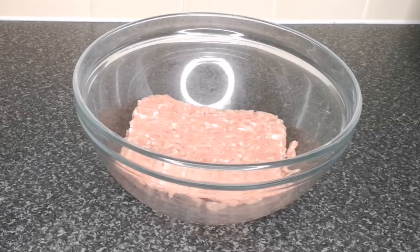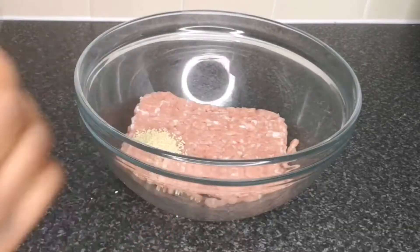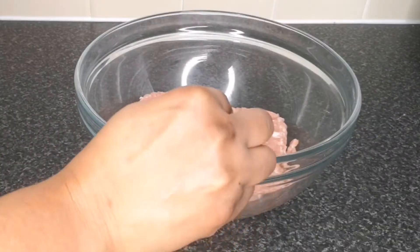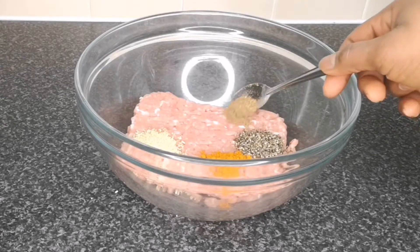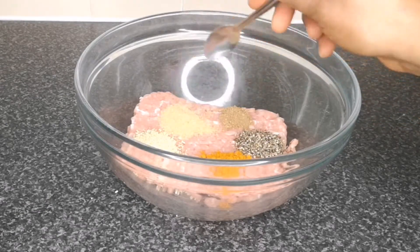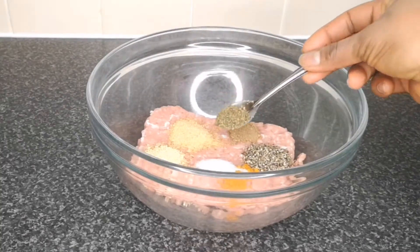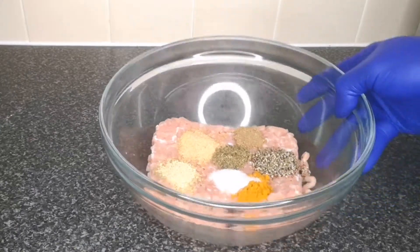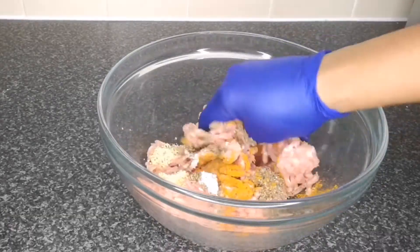In this bowl I have 500 grams of chicken mince. When you buy your chicken mince, make sure you buy the one that contains at least 10 to 20 percent fat. Next I'm adding all the seasoning: one teaspoon of chicken seasoning, one teaspoon of curry powder, one teaspoon of black pepper, one teaspoon of ginger powder, one teaspoon of garlic powder, one teaspoon of salt, and half a teaspoon of mixed herbs. Then I mix together until it's well combined.